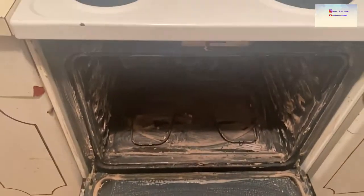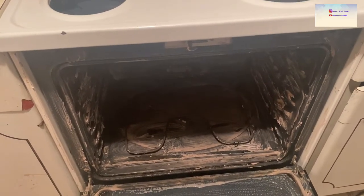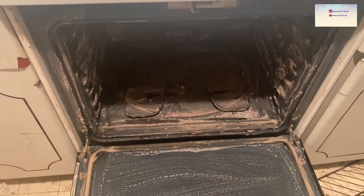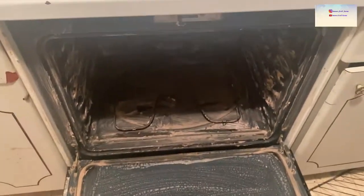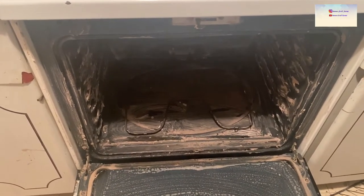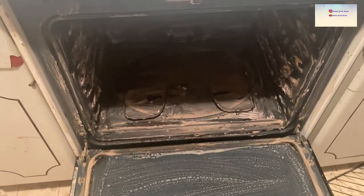Last time I did a deep clean video for the stove I used the Mrs. Meyers degreaser — the natural product line — and it worked really well. Once I'm done I'll give a comparison of my opinion on which one worked better. So far so good, but again just don't leave it on as long as I did because it makes it a hassle to get off and leaves behind a white residue. I'll go ahead and finish scrubbing.